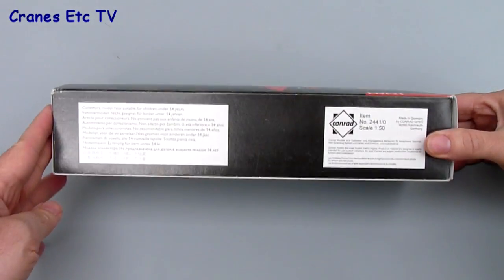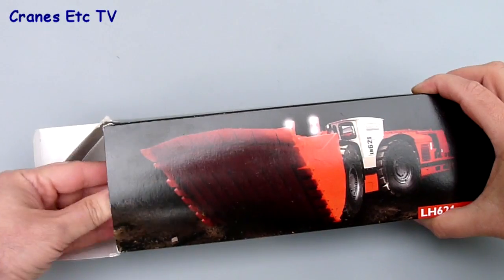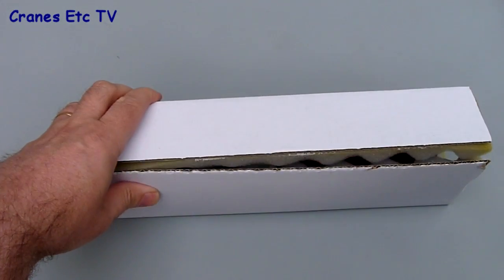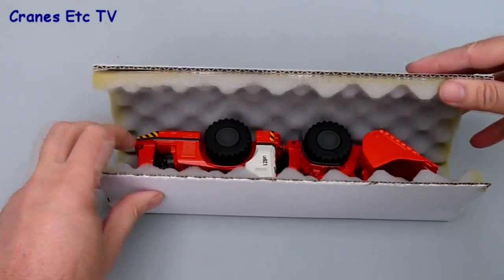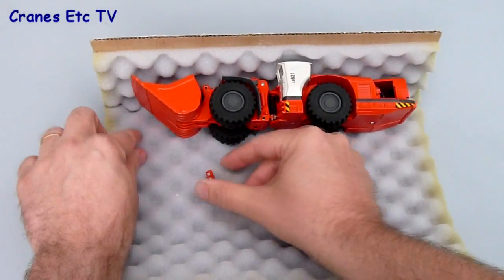The Sandvik LH621 is a heavy underground loader, modelled here by Conrad as one of their series of models for Sandvik. It comes in a smart branded box and inside it's wrapped in foam rubber.